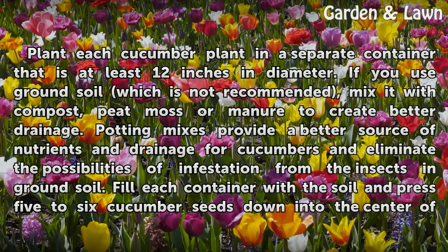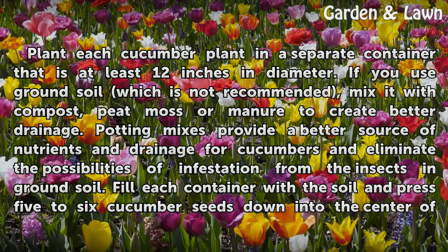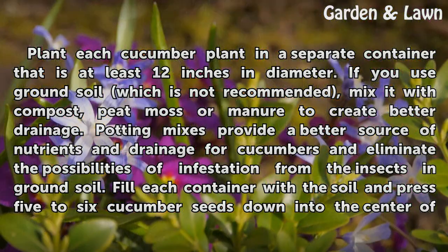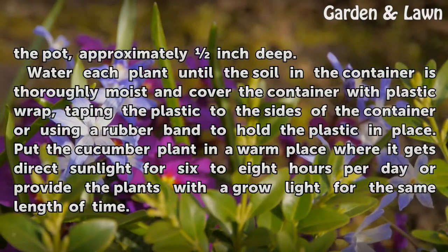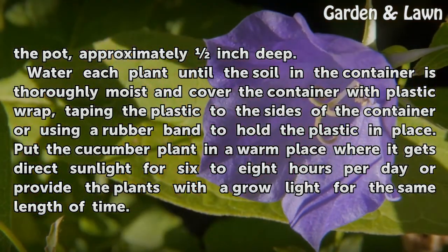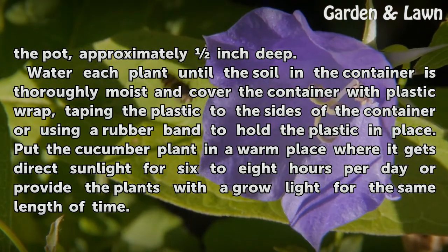Plant each cucumber plant in a separate container that is at least 12 inches in diameter. If you use ground soil, which is not recommended, mix it with compost, peat moss, or manure to create better drainage. Potting mixes provide a better source of nutrients and drainage for cucumbers and eliminate the possibilities of infestation from insects in ground soil. Fill each container with soil and press five to six cucumber seeds down into the center of the pot, approximately one inch deep. Water each plant until the soil is thoroughly moist and cover the container with plastic wrap, taping the plastic to the sides or using a rubber band to hold it in place.